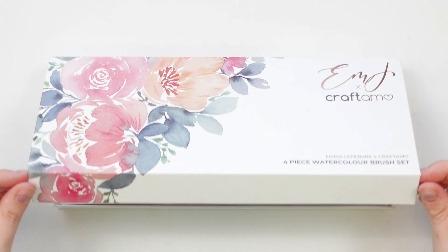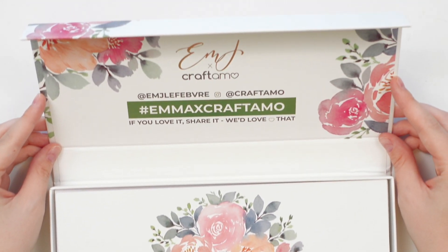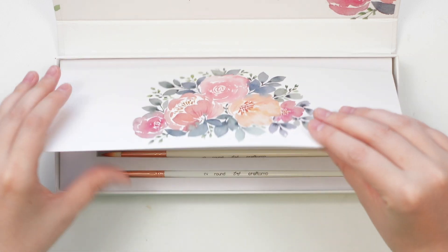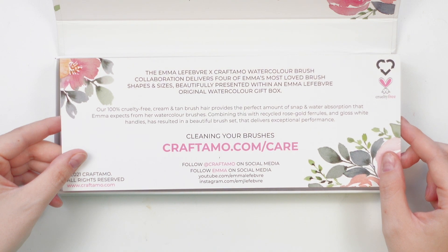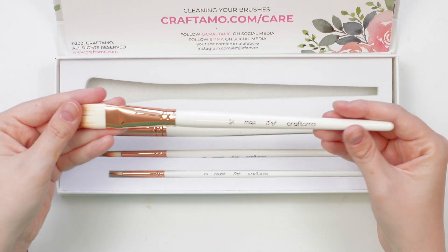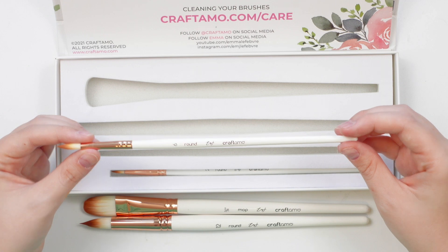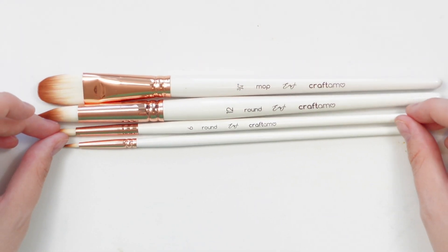Today's video is all about watercolor brush care. I decided to show you how to care for your brushes using my collection with Craftimo — the Emila Fave and Craftimo watercolor brush set. It comes with my four go-to brush sizes: a 3¼ inch oval wash brush, a size 12 round brush, a size 6 round brush, and a size 2 round brush for detail.